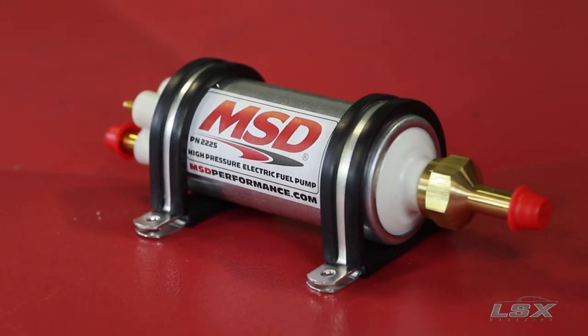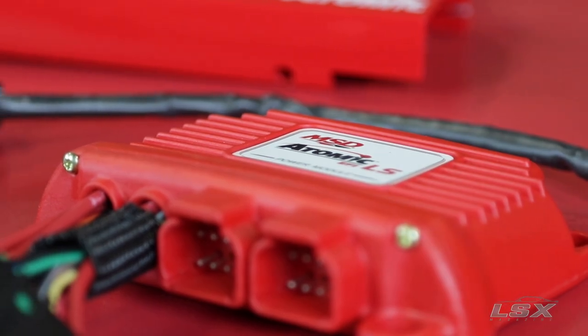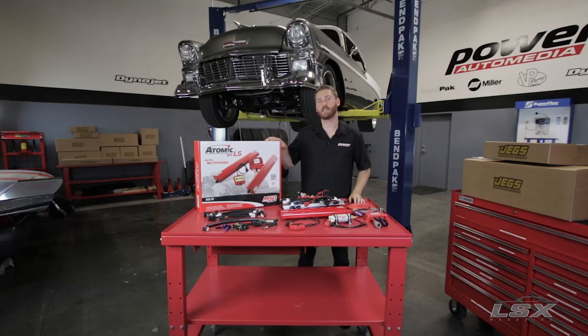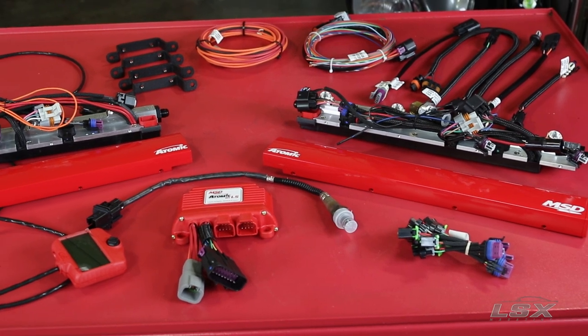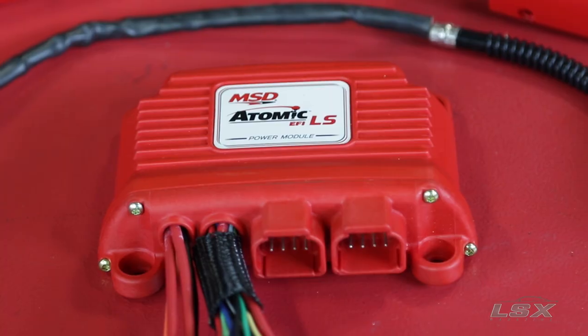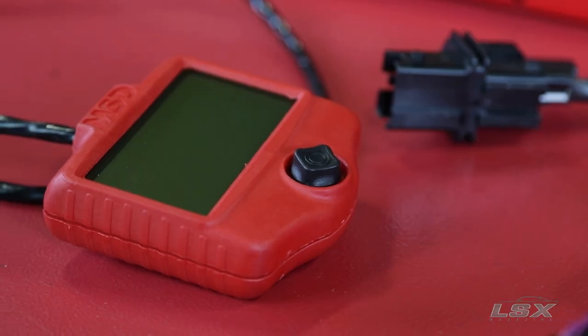When it comes to feeding your new LS engine, there are only a handful of options. You can either take the stock fuel pump and retrofit it into your current tank, order a new custom tank that has a GM fuel system assembly in it, or you can mount an external fuel pump. Once you have your high-pressure fuel source figured out, it's time to think about engine management. What we've got here is the MSD Atomic EFI for the LS engine. This Atomic EFI LS master kit comes with what you need to do either a return or a returnless fuel system, and it also has the control unit and wiring harness built right into the fuel rails.